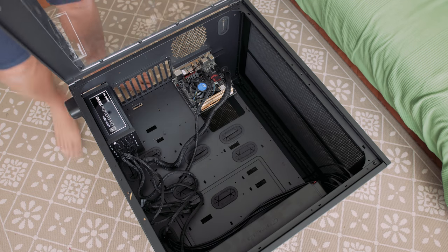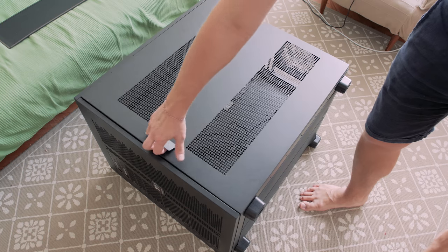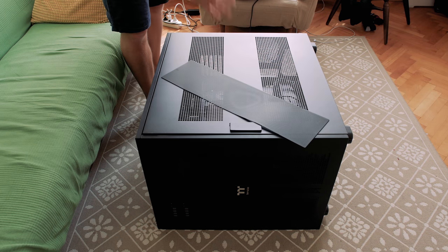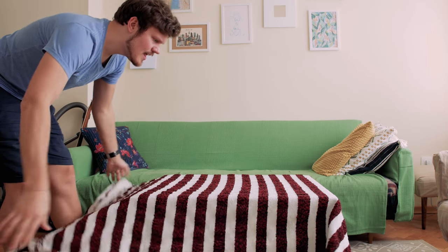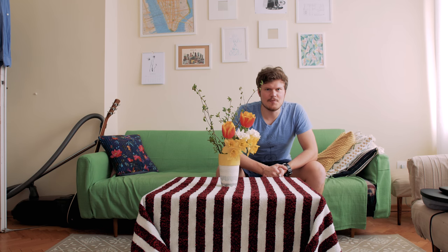System finished. This is how a global elite does it. And on this side I can store my real machine. Let's not forget dust filters — final touches. PC Master Race.